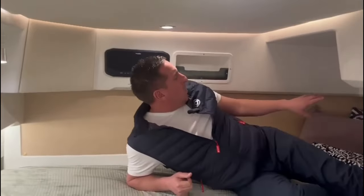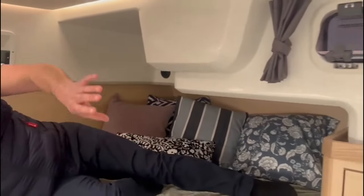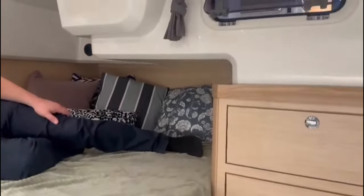We've got diesel Webasto heating on here, so there's an outlet in this cabin as well. Plenty of storage, and then a little opening vent forward. Really nice view out the back window there, over those V8 power plants. It's a fabulous view.